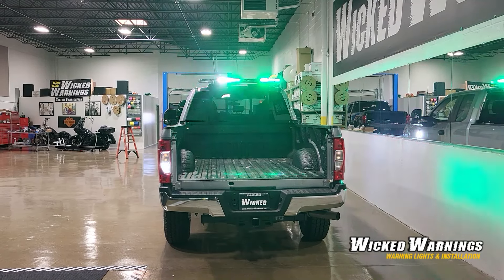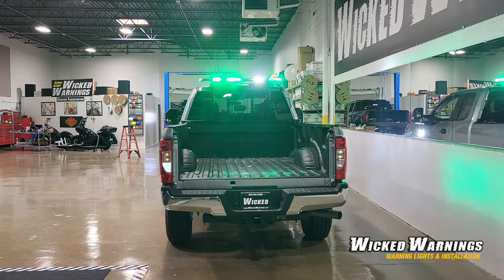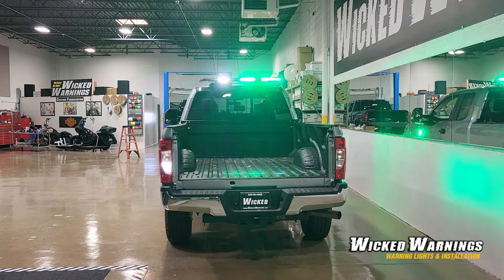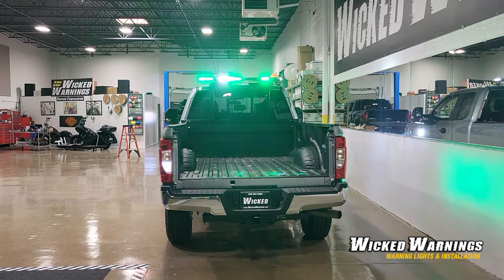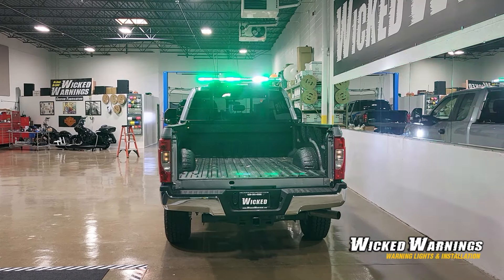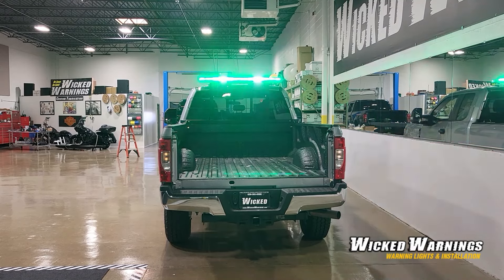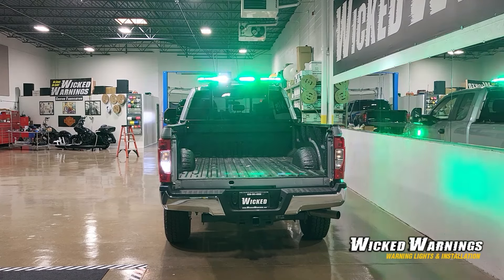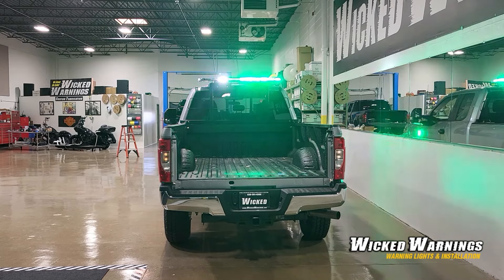Working around towards the rear of the truck, the tailgate's missing because normally this truck has a very large salter in the back. The salter doesn't stick up any higher than the roof of the truck, so that light bar will carry right over the top of it just fine. The normal duty for this truck will have a salter in it, so we didn't put any lighting underneath the tailgate or in the bumper area, just because of the salt and the damage that could be caused. We worked with the owner on this and did exactly what he thought was best.